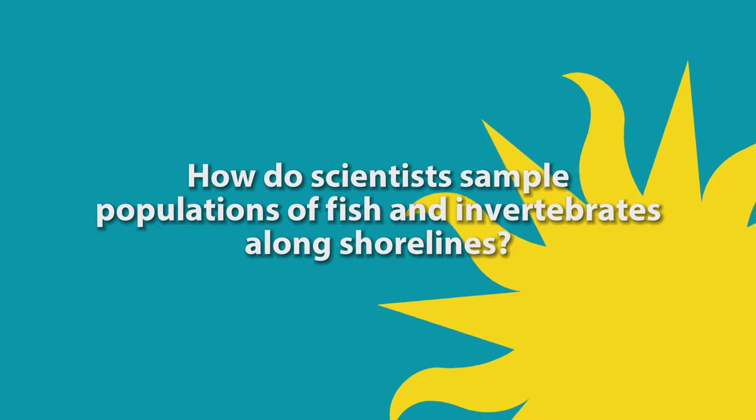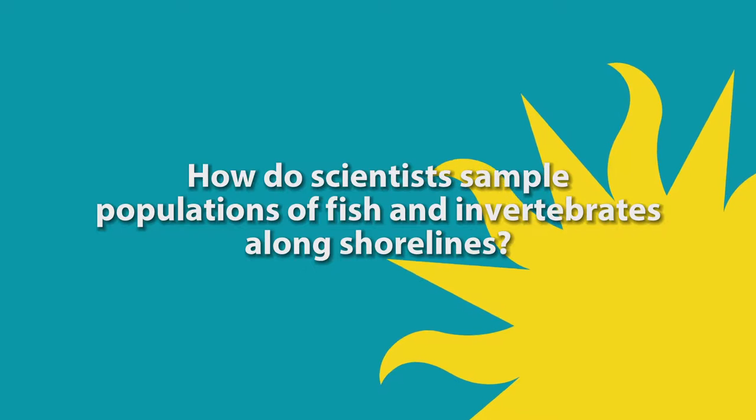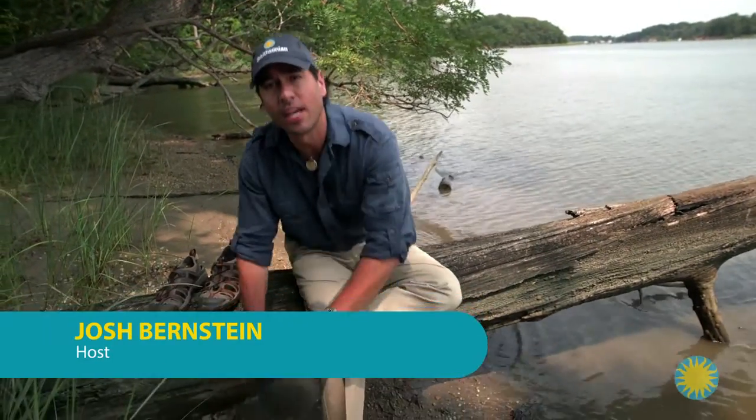In this episode, we ask the question: how do scientists sample populations of fish and invertebrates along shorelines? Josh Bernstein here. I'm in Maryland at CERC, the Smithsonian Environmental Research Center. I've come here to study coastal ecosystems.